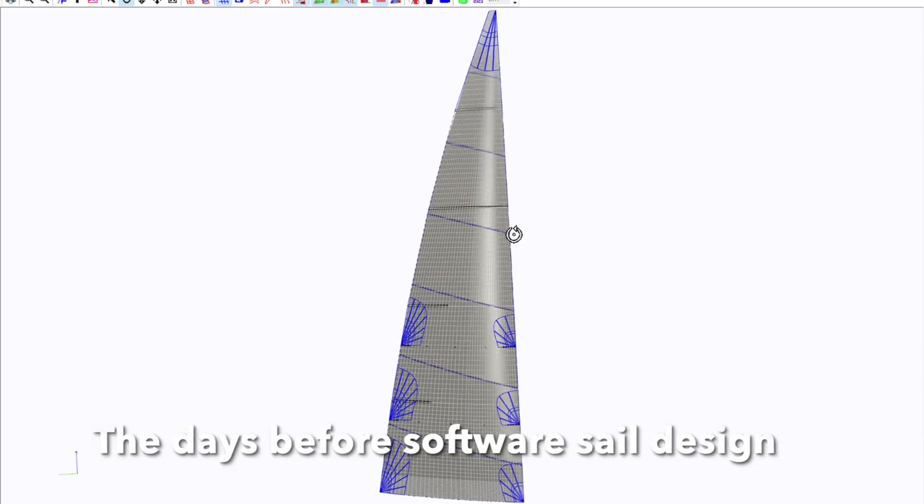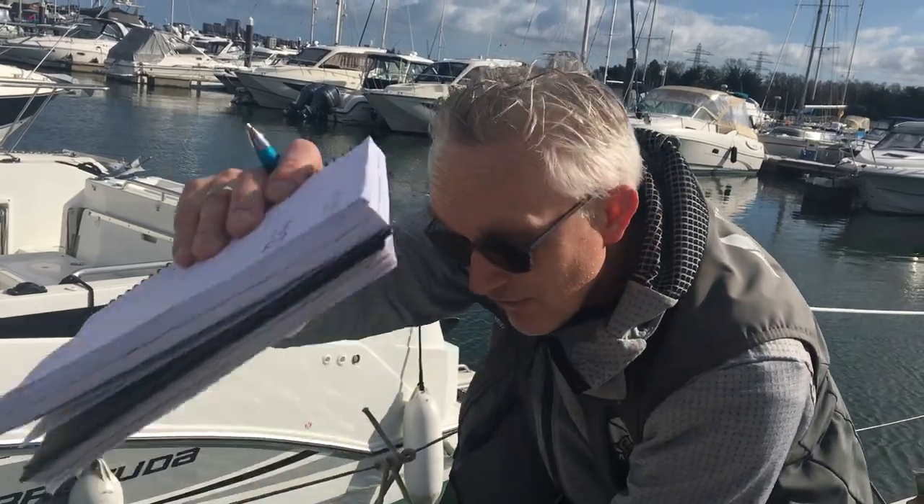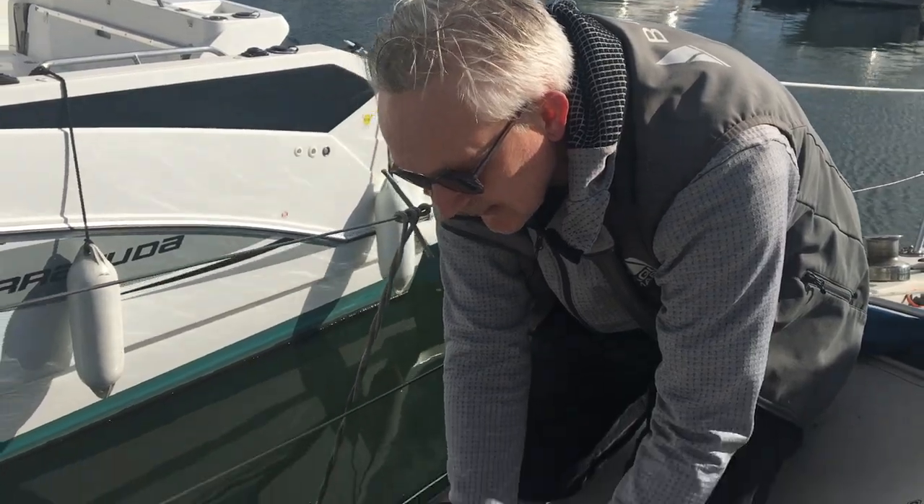What would you have done previously before the software — is it just a load of measurements and drawings? A trusty scale ruler, pencil, calculator and a set of drawing board tools — protractor, scale ruler and those sort of items. You'd literally sit at a drawing board and start pencilling it out to scale. I always used to use 1 to 50, just take your measurements, scale them down and draw it out on pencil and paper.